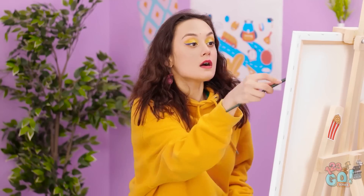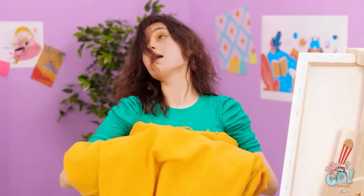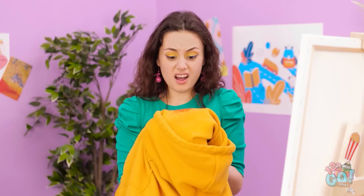Yes! I feel my artistic vision coming alive! This is hard work — I need to cool off. That was hard, but this is much better. Wait, what's this? Oh no, I think it's my lipstick! It must've rubbed off! Shoot!